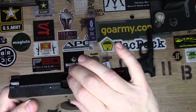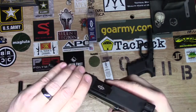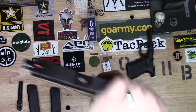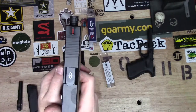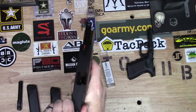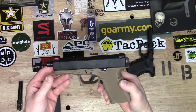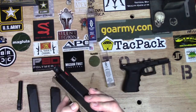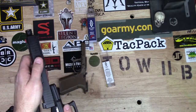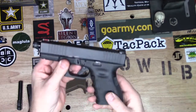Good solid barrel — seems nice and solid in there, seats well. Looks very good. That is a nice upgrade, I like that a lot. Put it on the OEM Glock Gen 3 lower — look at that, that looks good.